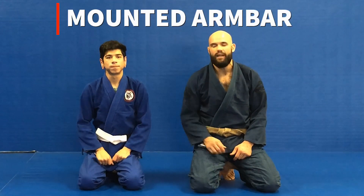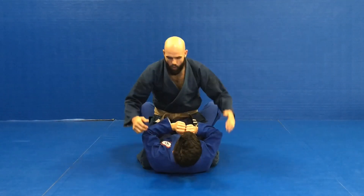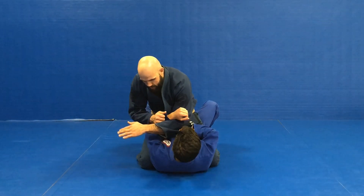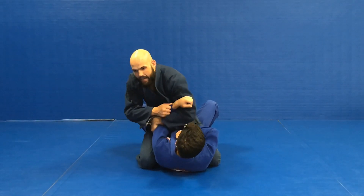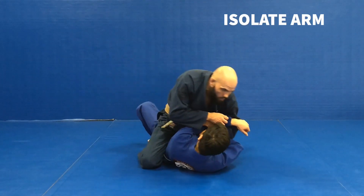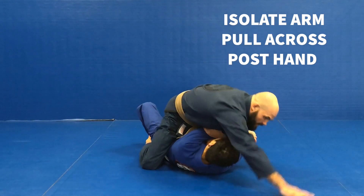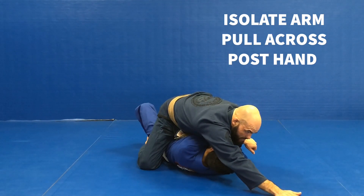Today we're gonna be going over the mounted armbar. I'm gonna have Thomas on his back, I've got my mount position, and I want to work on isolating one of his arms. I'll start by grabbing onto the wrist, weaving my hand under his wrist and over his elbow so I'm able to trap and begin the isolation of the arm. I want to pull across and post my hand up high — that's gonna allow me to go to a high mount.